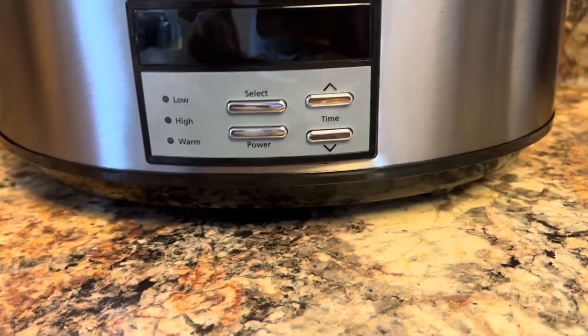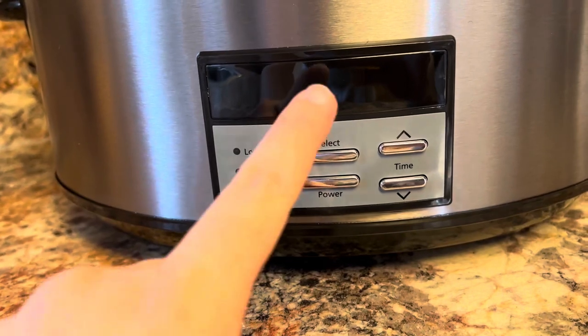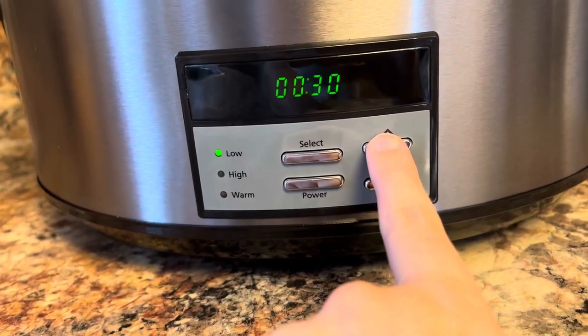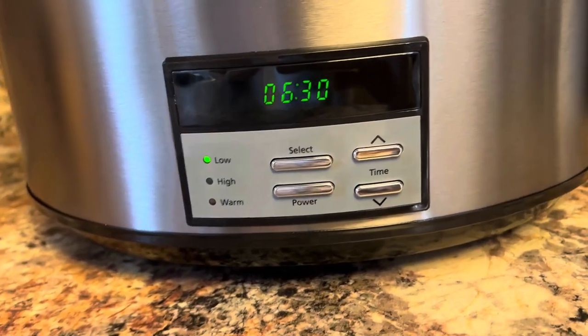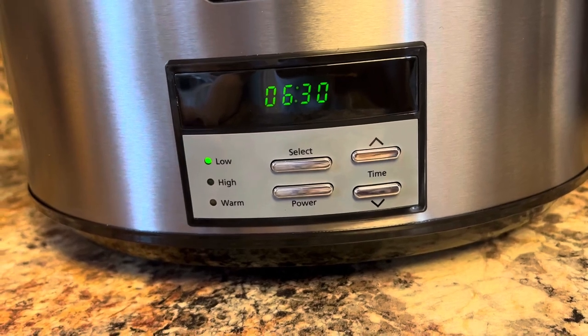Down here you can see the controls — really straightforward and easy to use. Power turns it on and you can select low, high, or warm. From there you can select your time in increments of 30 minutes, and it can go up to 20 hours, so if you're slow cooking something, it can go a full 20 hours.